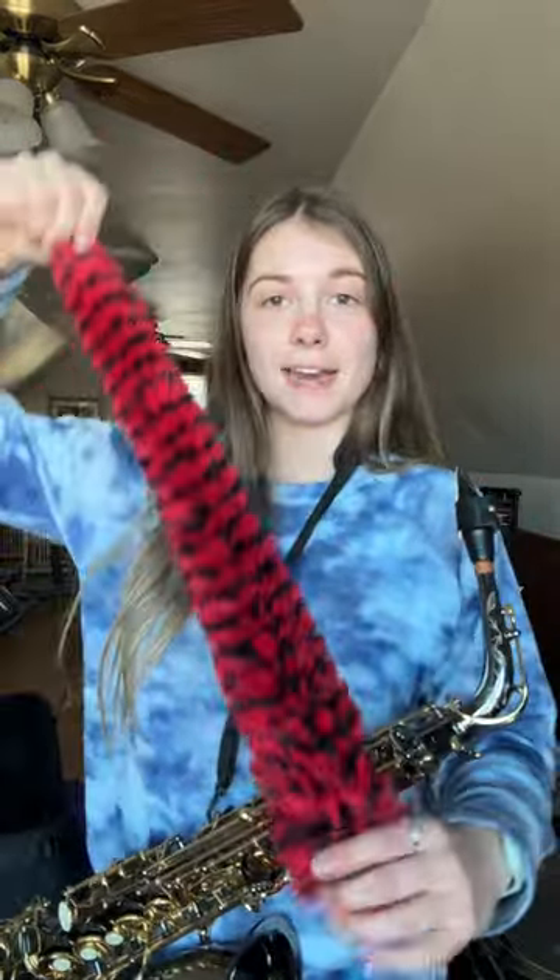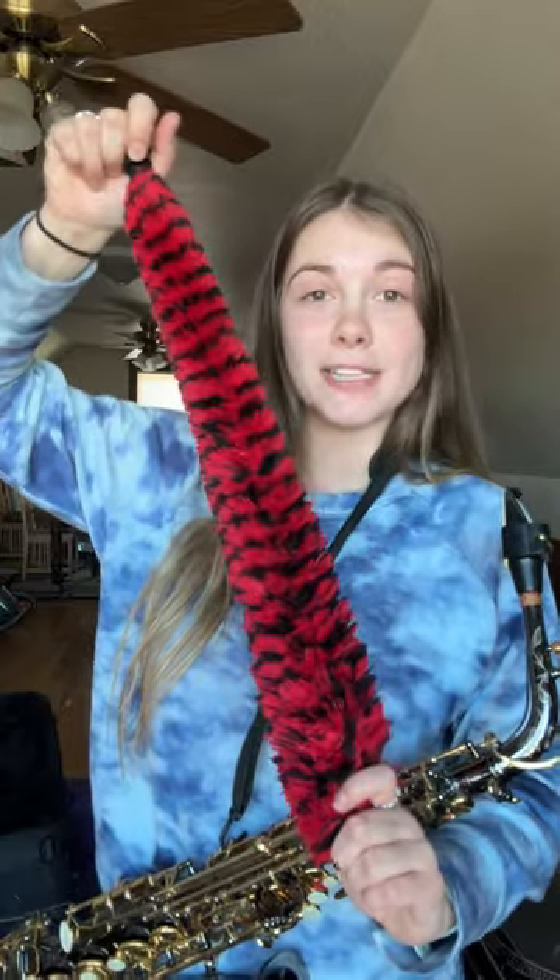I'm going to show you guys this cleaner for the saxophone. This has been the only cleaner I've used for my saxophone and it's held up for such a long time. I'm going to demonstrate how to place it in your saxophone in a safe way where it's not going to hurt your saxophone at all.